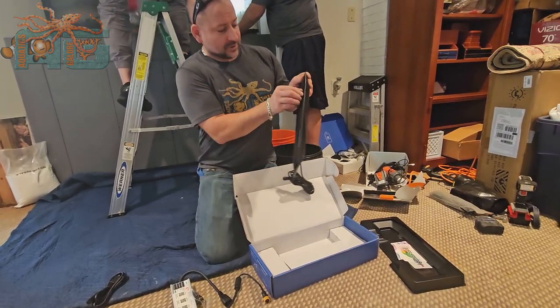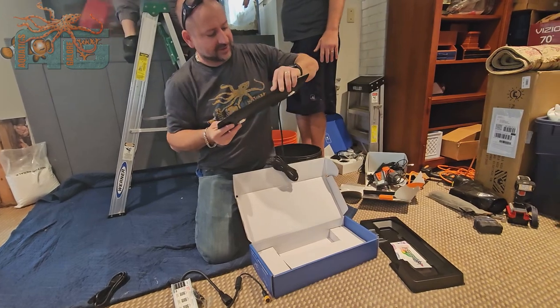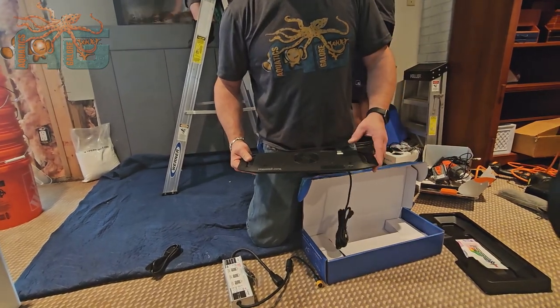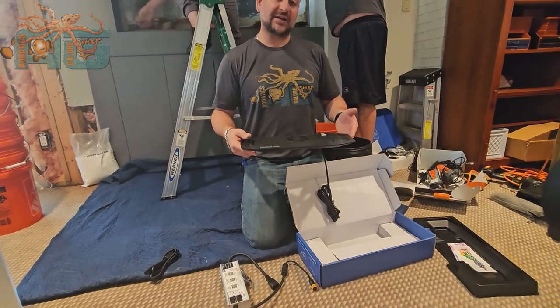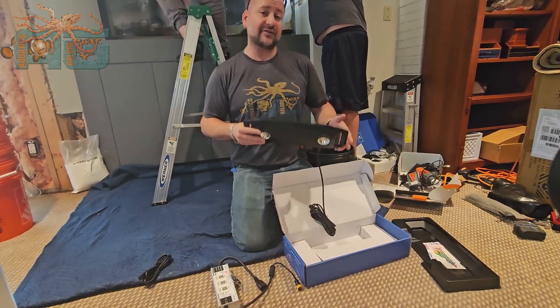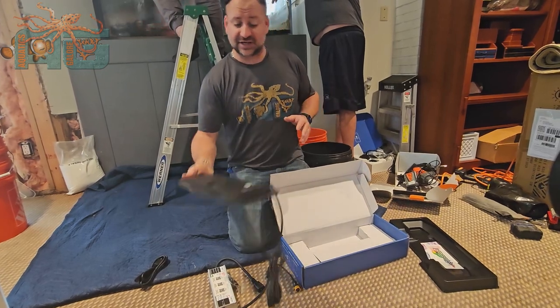It has a screen on the top — once I get the cover off — that will light up once you get power to it, so you can control it directly from there. There's also an app you can download to control it from your phone. The nice thing about the 9x is you don't need any dongles, remotes, or anything else connected to it. Everything is built in, so you just plug it in and it's ready to connect to your phone with nothing else to add.